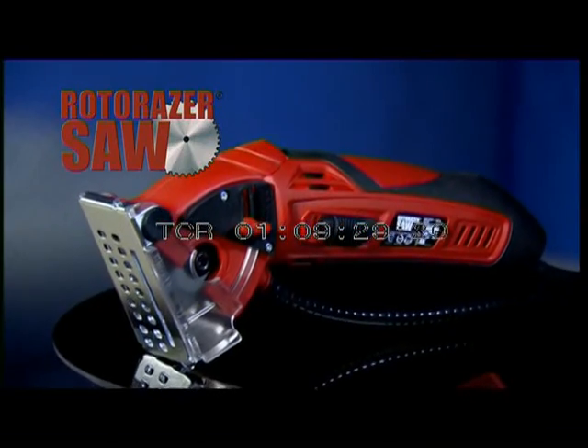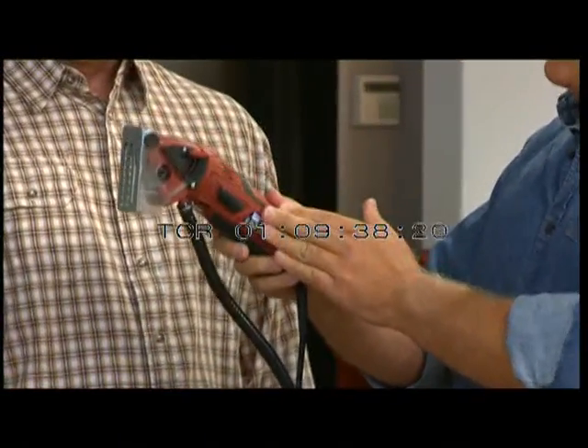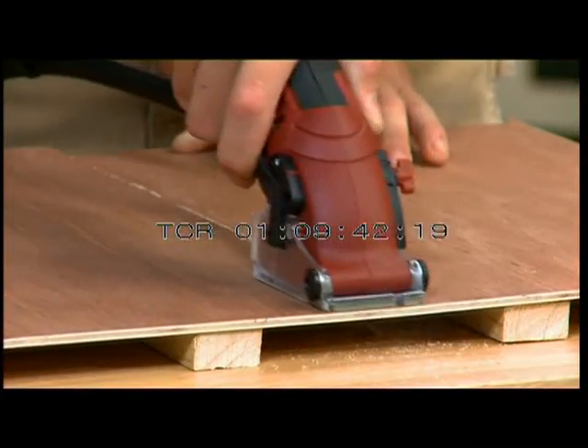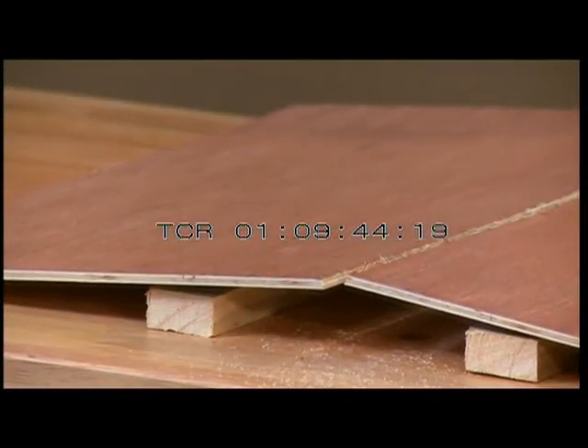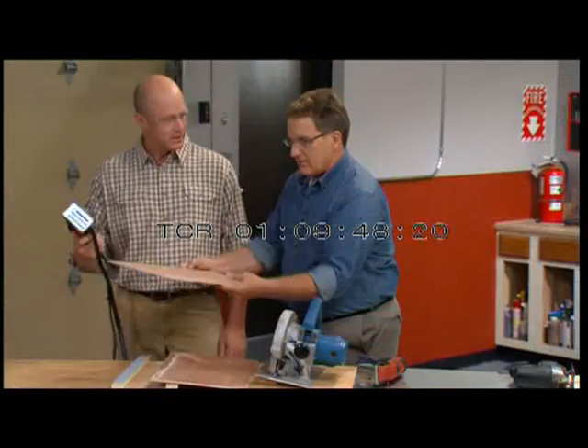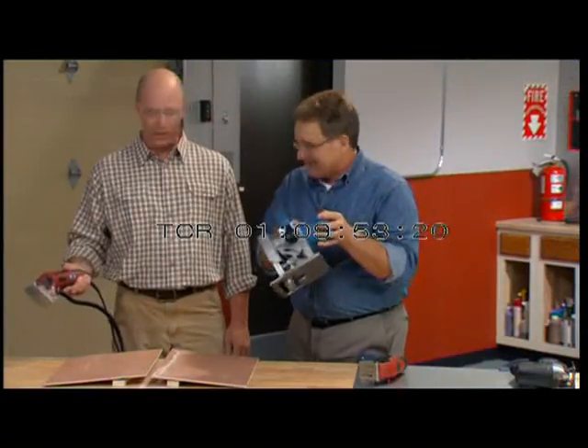Don't take my word for it — here's Sean Hinckley, a general contractor for 20 years. Sean cuts some wood and reacts: 'That's awesome. It's light. It fits my hand great. I can't believe how fast it cut that — it's a powerful little motor.' He picks up the old circular saw: 'Can I get rid of this 14-pound archaic weight? Use it for an anchor.'